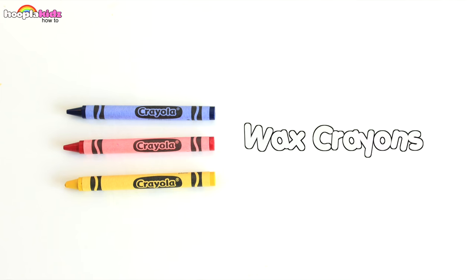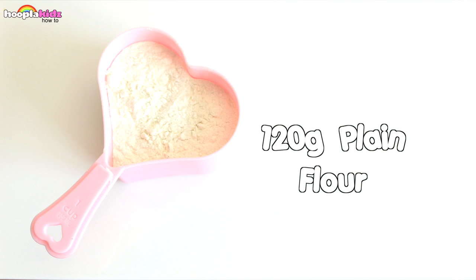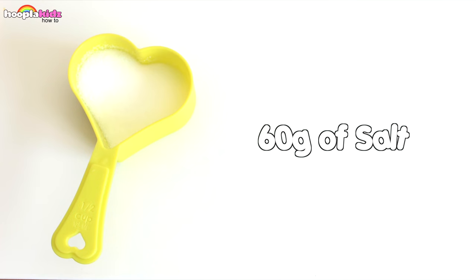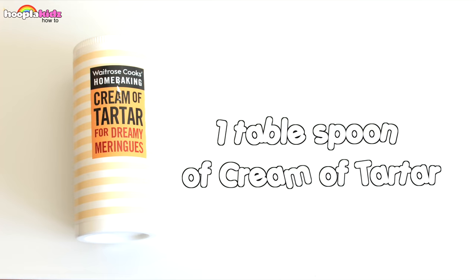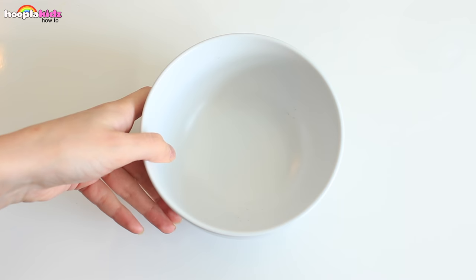So for this we are going to need some wax crayons. You're also going to need 125 ml of water, 125 grams of plain flour, 60 grams of salt, 1 tablespoon of cream of tartar, and a drop of cooking oil. So let's get started.